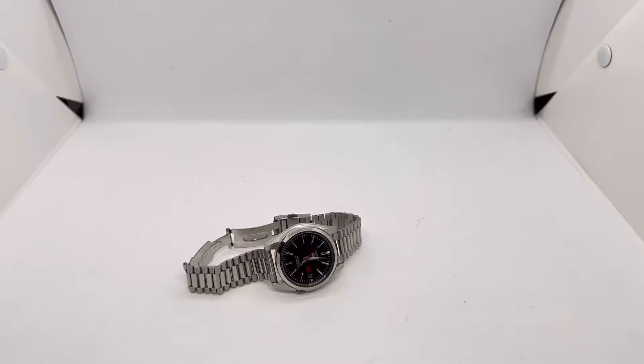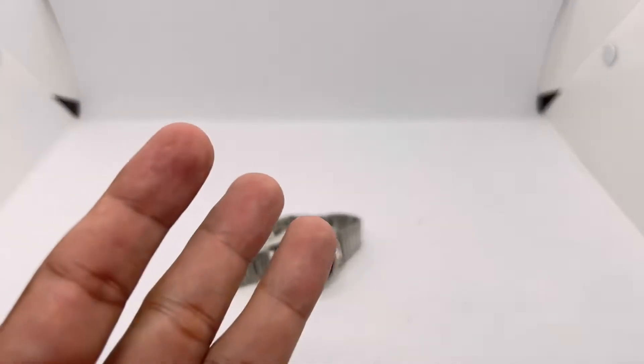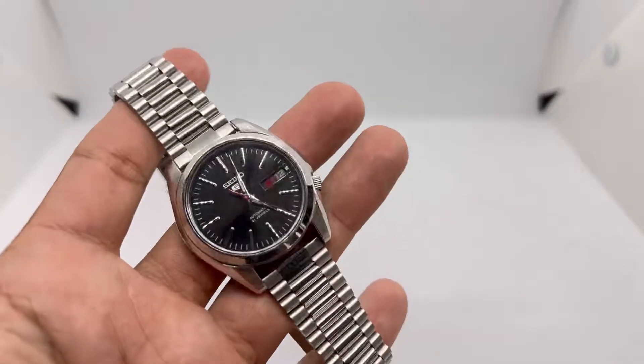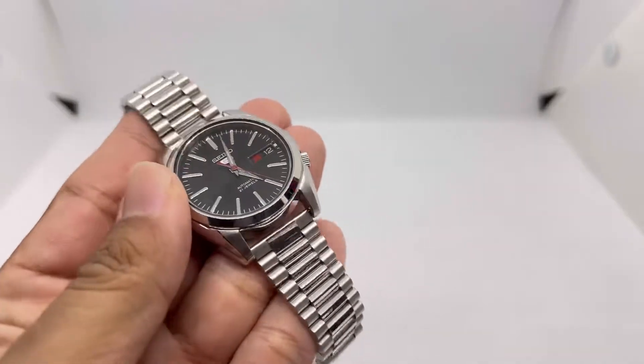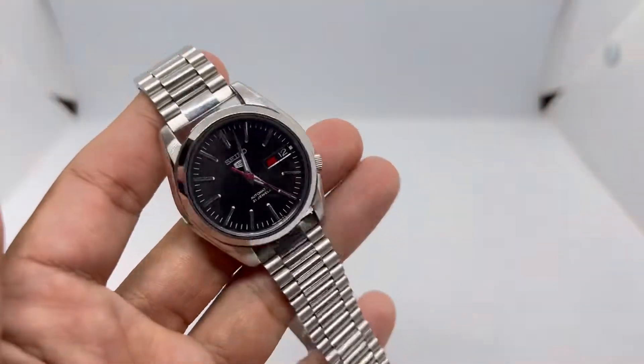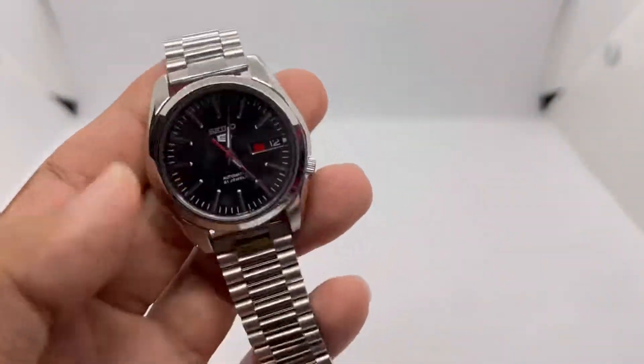Assalamualaikum and hello YouTube, my name is Noor Muhammad from NM Watch. This is Part 3 of my State of the Watch Collection. I've done the dive watch for Part 1 and a digital or Casio SOTC video a few weeks back. This part covers dress watches, chronographs, pilot watches, field watches, and also a tritium watch.